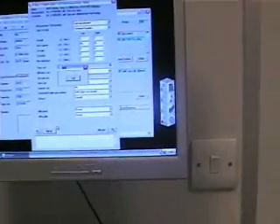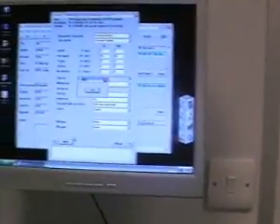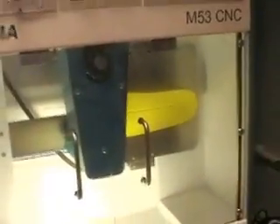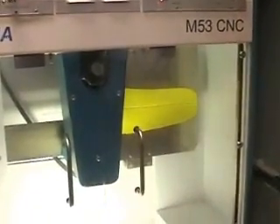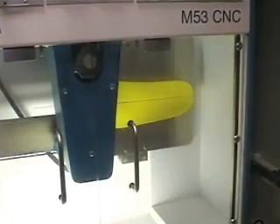We've got dust extraction running and we're pretty much ready to run. She's going to go, we're going to press go, we're going to move to a home position, and then we'll pause for a second.